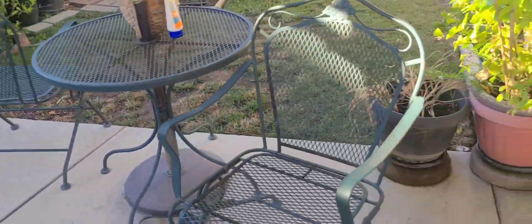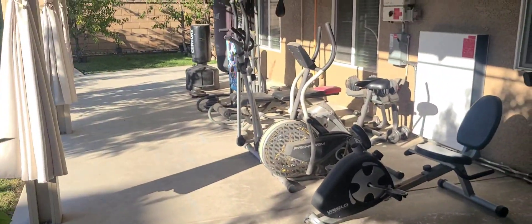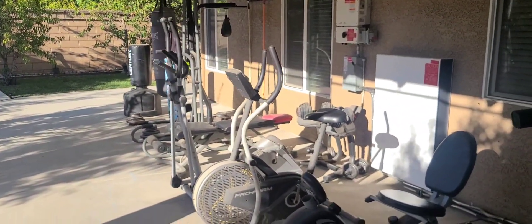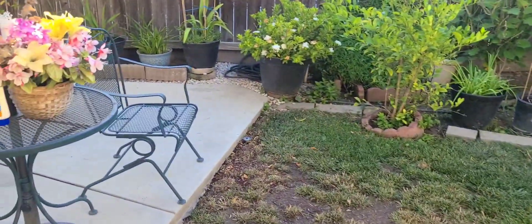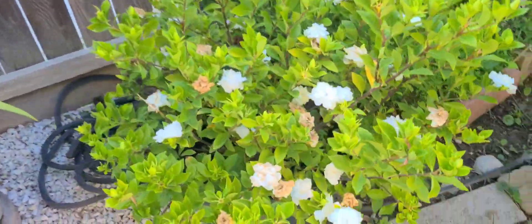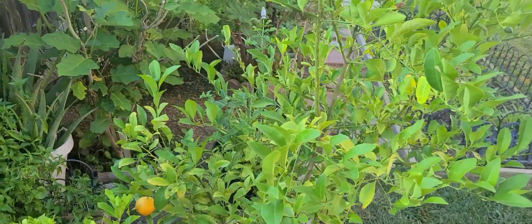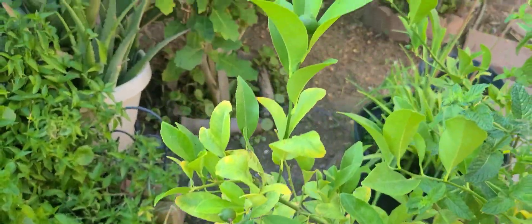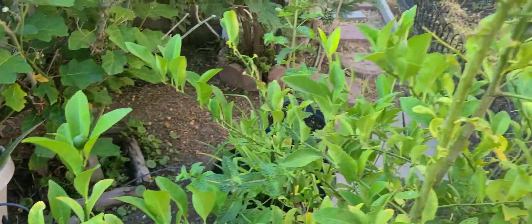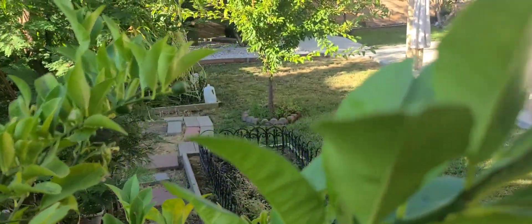This is her little patio area. My little workout station over here. We've got a lot of — this is her flower. This is a lemon tree right here. See? We've got some lemons over here. A lot of them are still small. It's actually a lot of fruits this year, but a lot of them are just still small.